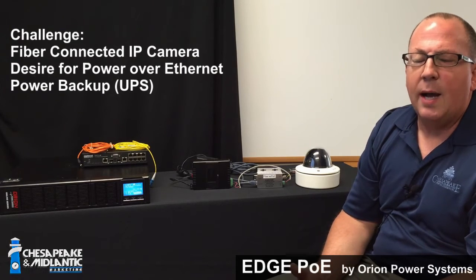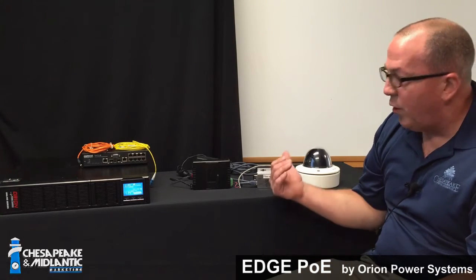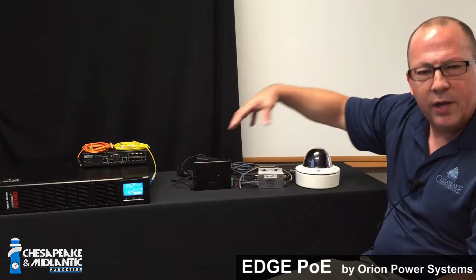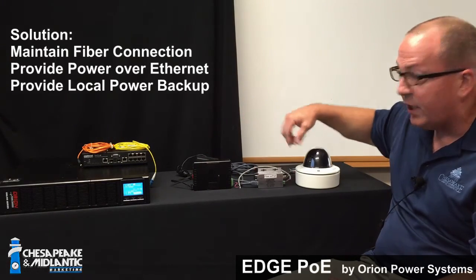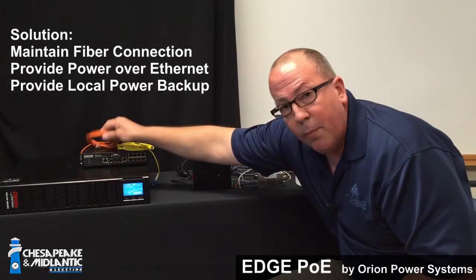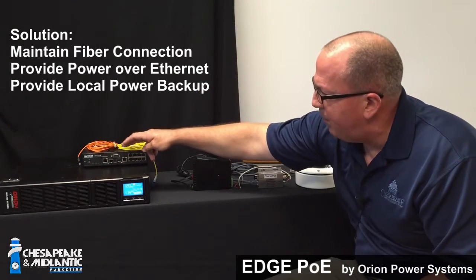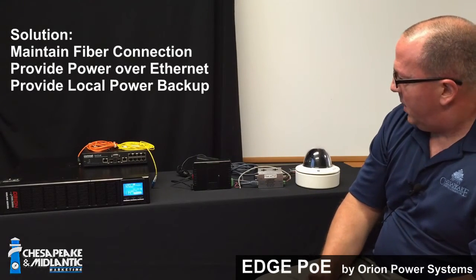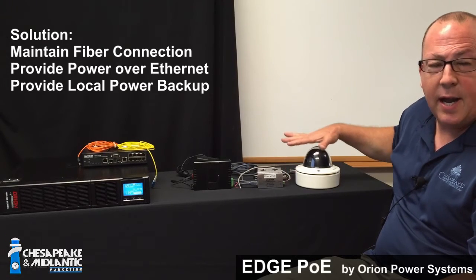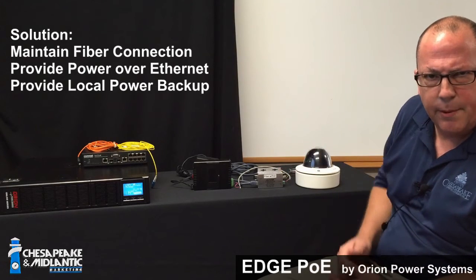If the power drops away on the remote end, the Edge PoE device will allow the camera and the fiber optic module to continue transmitting light across the single or multimode cable back to the network switch. Therefore, this device will allow uninterrupted power and operation from both devices on the remote end.